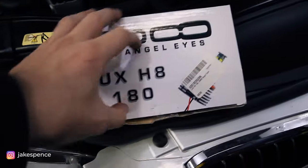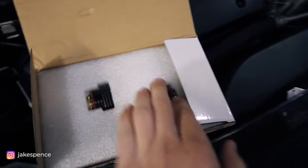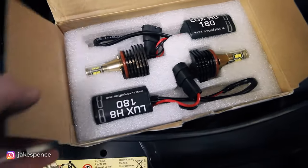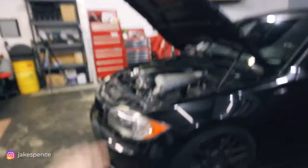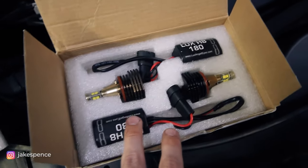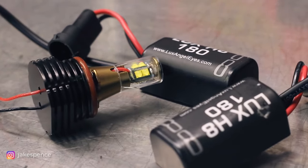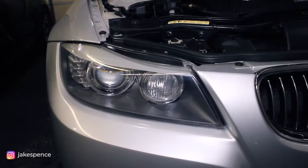I want to show you the headlight bulbs I'm actually installing. These are angel eye LED bulbs — you're not changing the bulb inside the headlight, you're changing these rings here. The bulbs I'll be using are the Lux H8 180s. I highly recommend these because I have the same set installed on my 135 and they've been great. They did not sponsor this video, I just love these LEDs. I'll link everything in the description below if you want to pick up a set.